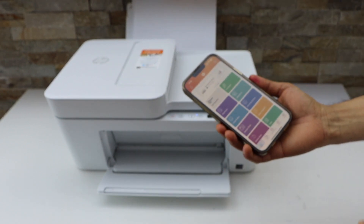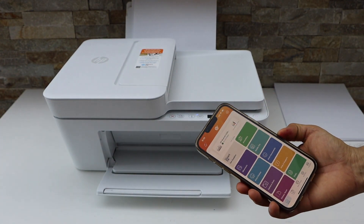So this is how we do the Wi-Fi setup of this printer. Thanks for watching.